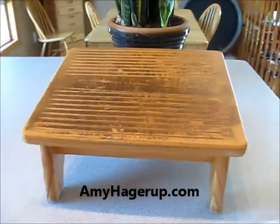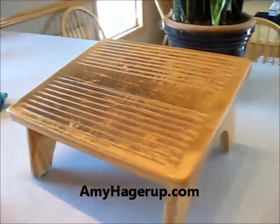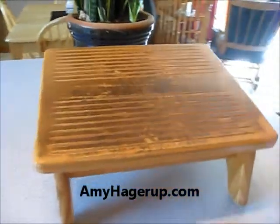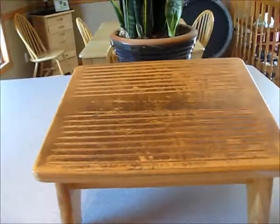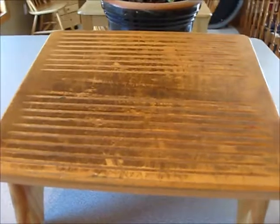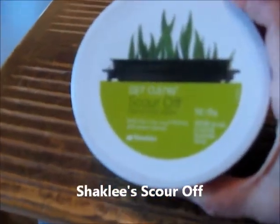This is Amy Hagerup of AmyHagerup.com. As I was sitting down at my computer this morning, I realized my little footstool here — the stool I use to prop my feet up on because I'm short — really needs some cleaning. So I thought this would be a great job for our Shaklee's Scour Off.